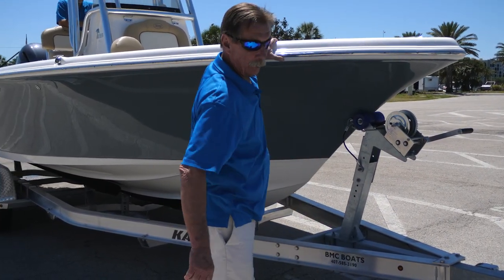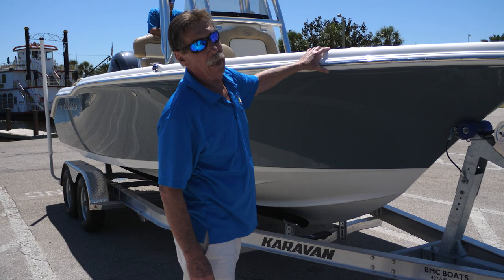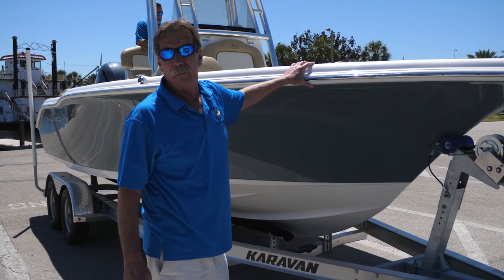We're all good here. One of the more important things is to make sure the drain plug is out of the back of the boat. Any water that gets in the boat will drain out, or if it should rain while it's on the trailer, water will drain out of the boat.